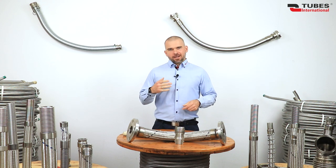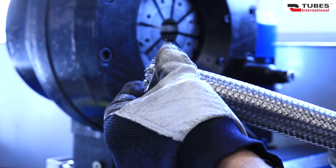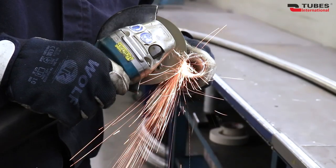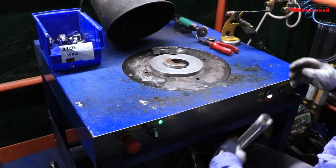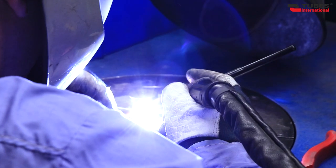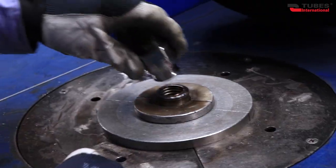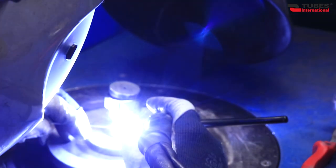As you can see, we are able to meet the most demanding requirements. Now let's focus on how these fittings are assembled with an example of the production process. After cutting the hose to the appropriate length, we slide on the previously selected fittings, cut off the excess braid, place the hose on a rotating welding table, and start welding using the TIG method in an argon shield. After welding, we clean the weld seam, then place the appropriate end fitting and proceed to the final welding.